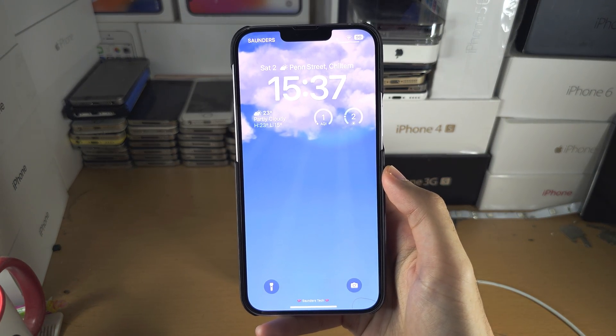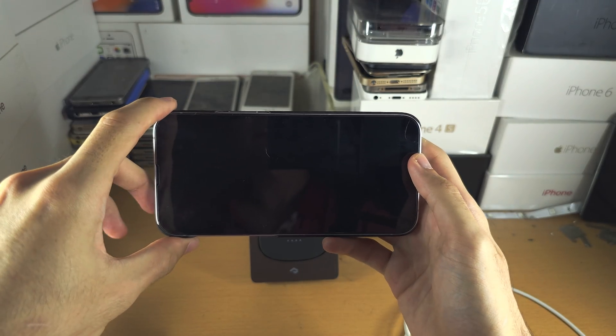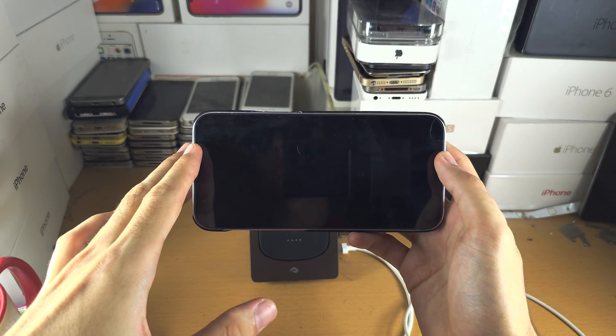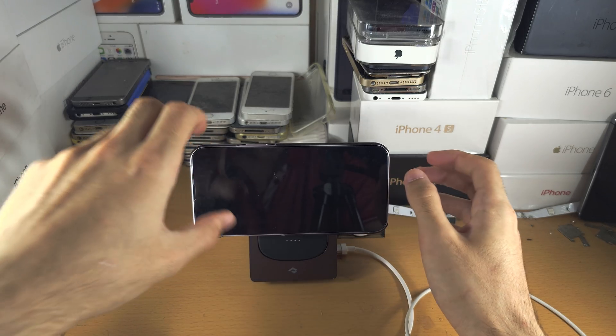Welcome everyone. Your standby mode is not working. The first reason why is your phone is not properly in landscape mode. If you're holding the phone up, that will not work — it needs to be resting either on a table or ideally on a stand.